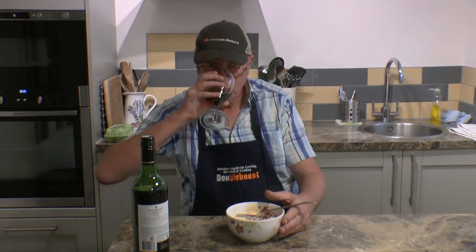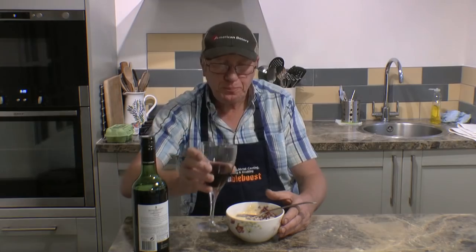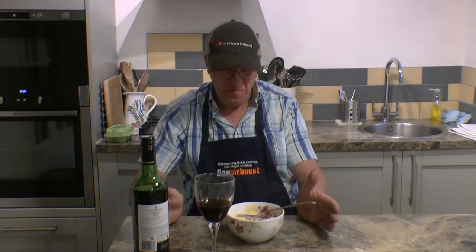Once again, thanks for watching. The simplest things in life — perfect. Perfect.